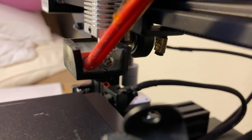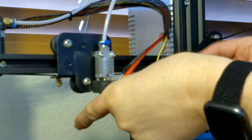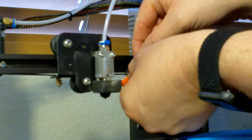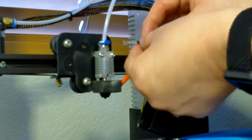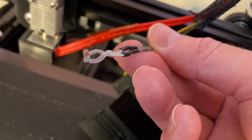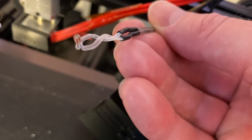Next step is to remove the screw holding the thermistor to the heating element. A small screwdriver is all you need. Try to do better than me and don't drop the screw behind the machine. Next, simply remove the thermistor from the bottom hole on the heating element. I've heard that sometimes there's dried plastic holding it inside and that it could break off when it's trying to be pulled out. Mine came straight out pretty easily, so be careful with this.